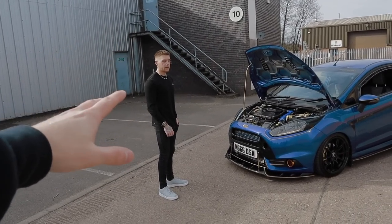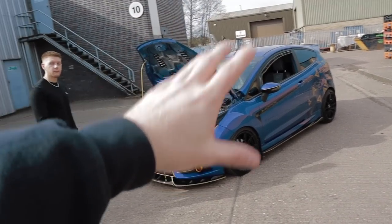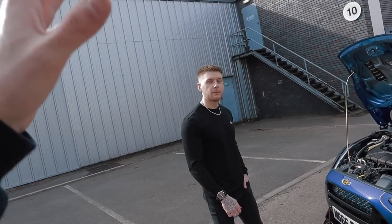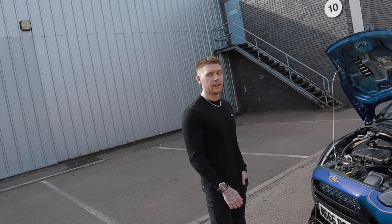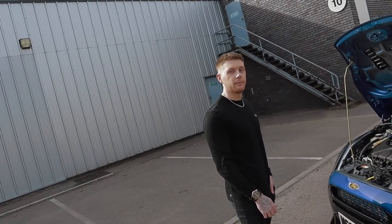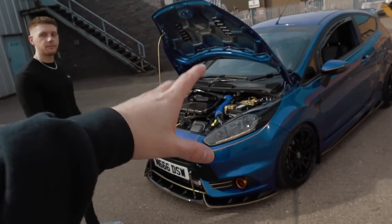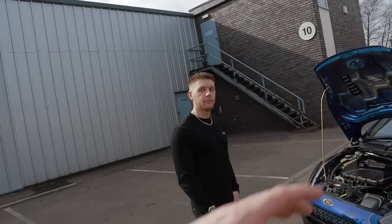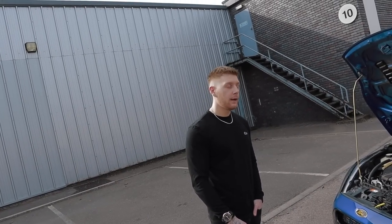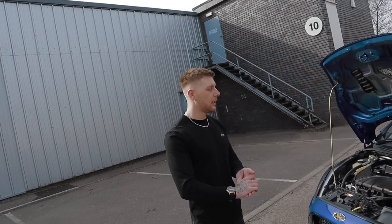This is the owner Joe - thank you very much for bringing the car down. We're going to go over the performance mods first, then jump onto the handling, and then go through some of the nice tasteful things he's done to the exterior. Starting off with the engine bay and performance - it's running around 380 horsepower. Standard engine, no forging, all bolt-on stuff. Obviously it's a 1.6 turbo. Standard turbo? No, upgraded - it's an X57R.